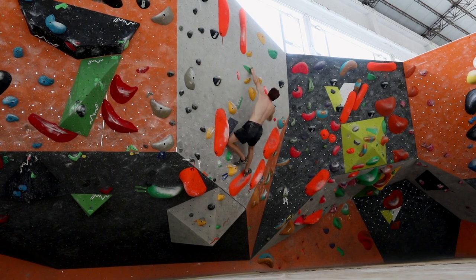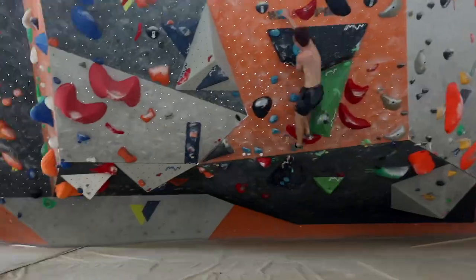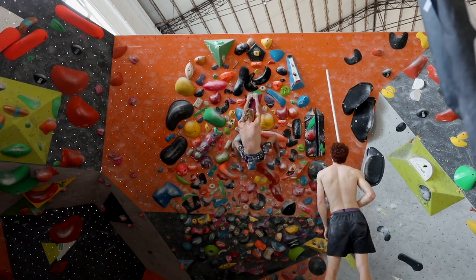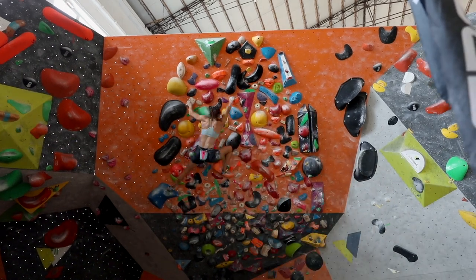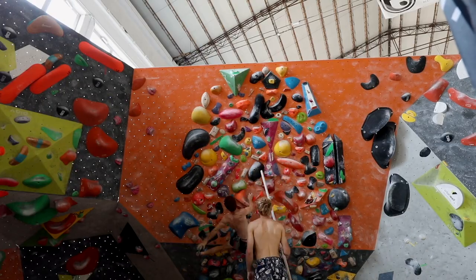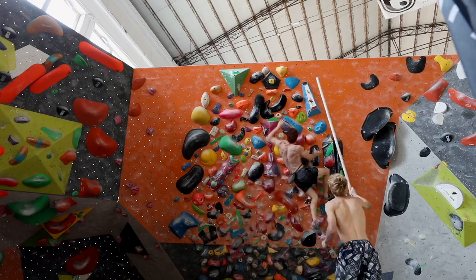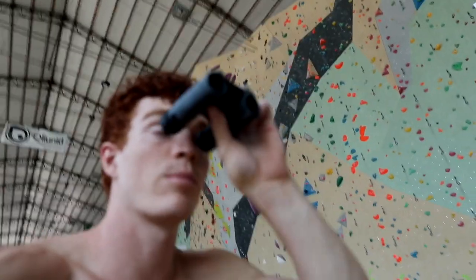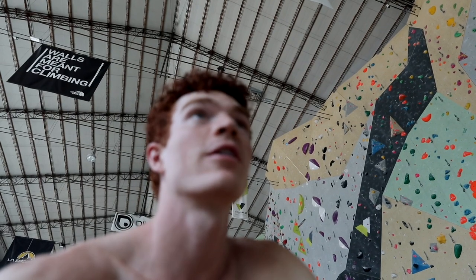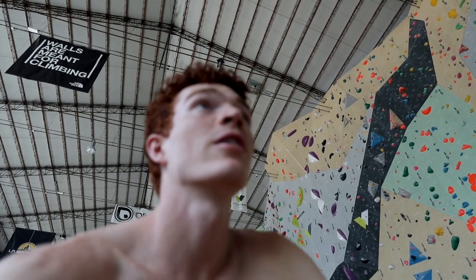Then hop on the hard one. Pro tip: bring some binoculars to scope your climbs, especially at a World Cup. It helps so much to be able to see the holds and everything and visualize what you're about to get on.